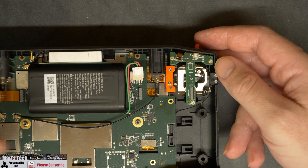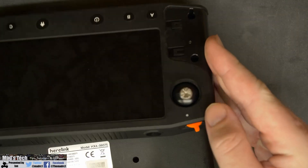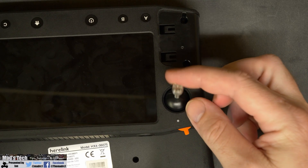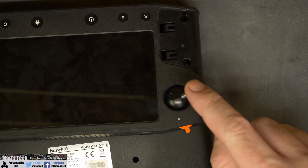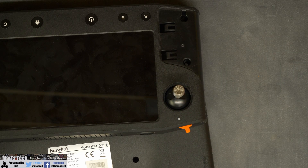Once this is all done you can flip it over and check the gimbal for preferred tension. As you can see I can simply move it up and down and it will stay where I put it with no returning back to centre. You can still use the yaw as you would expect — it is simply just the up and down throttle that now stays in place.